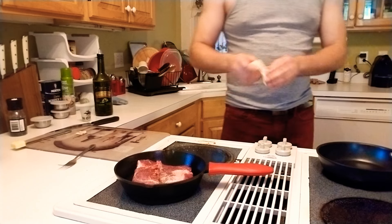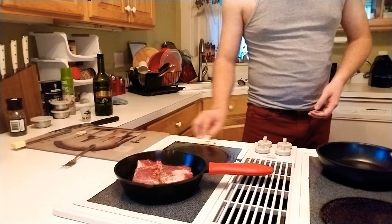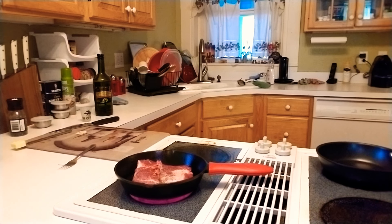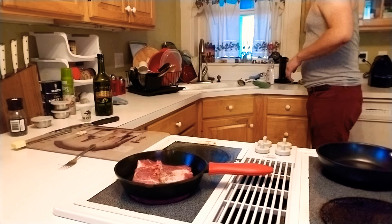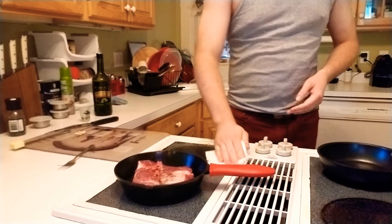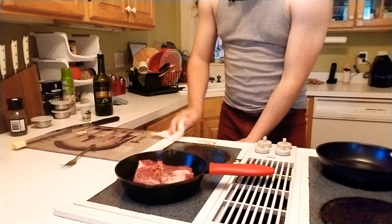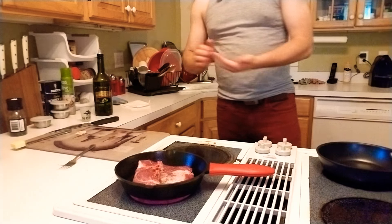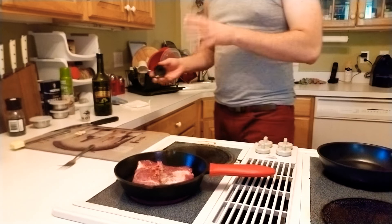Of course you can always do stuff like marinade, but what I find is that marinades are really great for when you want to sit down and make a really slow, nicely made meal. This right here — I'll do this when I come home and I just feel like steak and I don't really want to take a whole lot of time making it but I still want it to taste amazing. I come home from the gym and I want some protein — this is the way to do it. I can make a delicious steak in about 10 minutes.